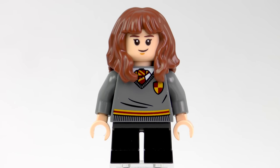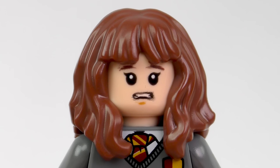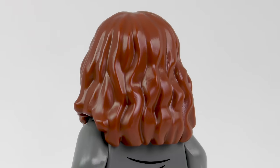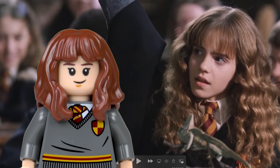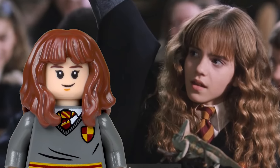Hermione is also mostly recycled from parts used before. The facial print and hair are very familiar. The alternate expression shows the very much more nervous-looking Hermione — she looks like she's just lost Gryffindor 10 house points. The hair is absolutely perfect and shows the bushy appearance that she had in the first two movies. In fact, the minifigure does a really nice job of recreating Hermione as we saw her in the Chamber of Secrets.